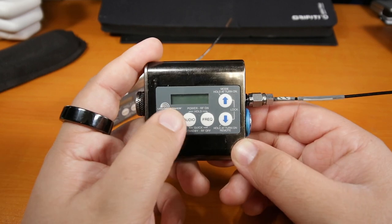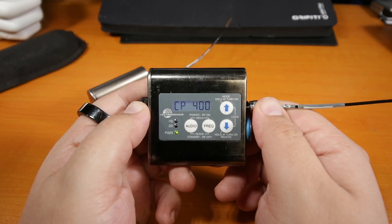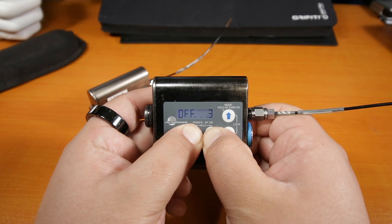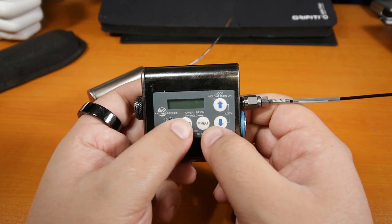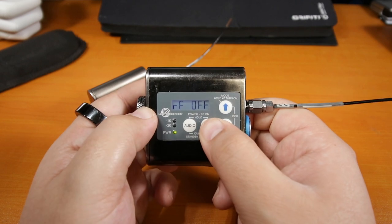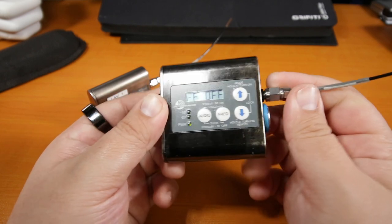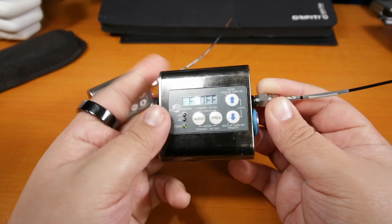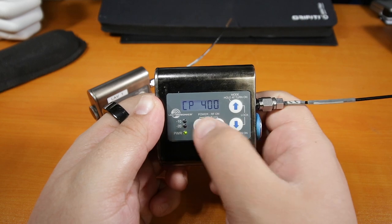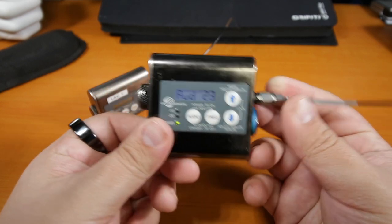In order to turn this on, you have to hold audio and frequency at the same time and hold for three seconds. If you don't hold for three seconds, the transmitter will appear to be on but it's not going to be transmitting — it says 'RF off.' You might see the green light and the lit screen and think it's on, but it's not transmitting anything. Hold audio and frequency for three seconds, then let go, and it will go through the startup cycle. Right now this transmitter is set at audio level 23.